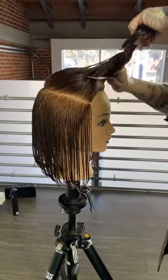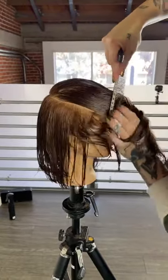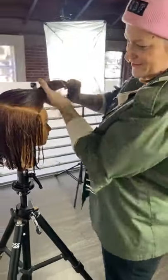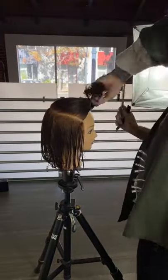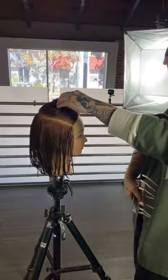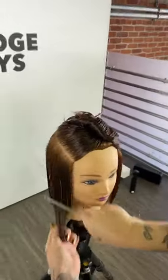Luckily with this haircut I want a really nice loose open texture. They've been playing around in the Shire, climbed mountains and volcanoes, so I put in a little bit of smoothing balm and then some blow dry lotion to give it a little bit of weight as I'm cutting.